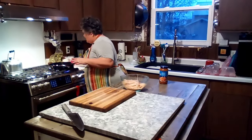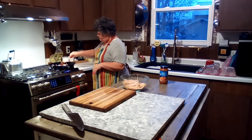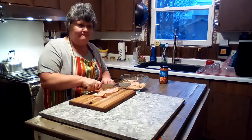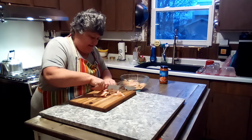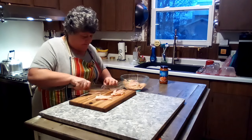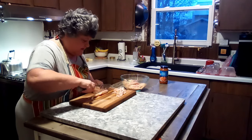In the meantime while these are cooking and coming right along, I'm going to go ahead and cut this chicken I had in the freezer — I defrosted it. I'm just going to cut it into small strips.